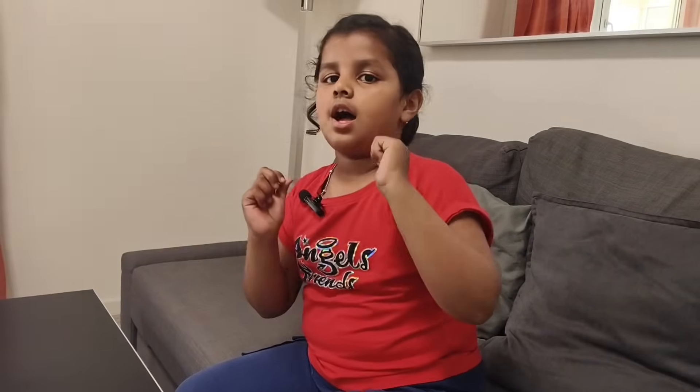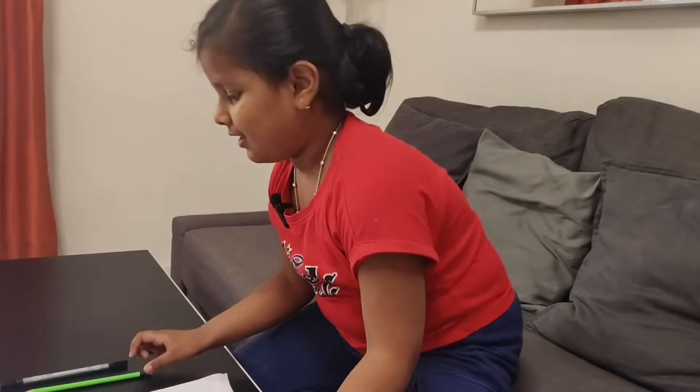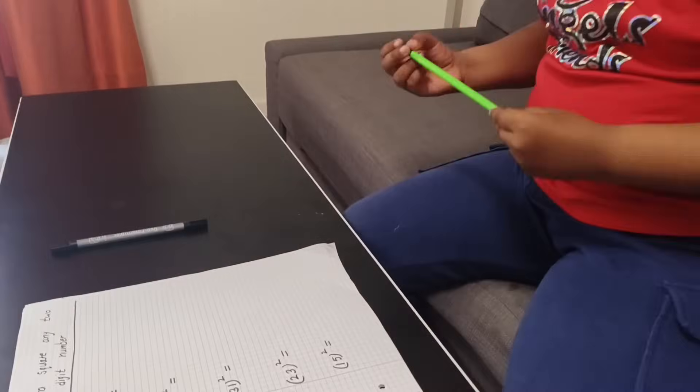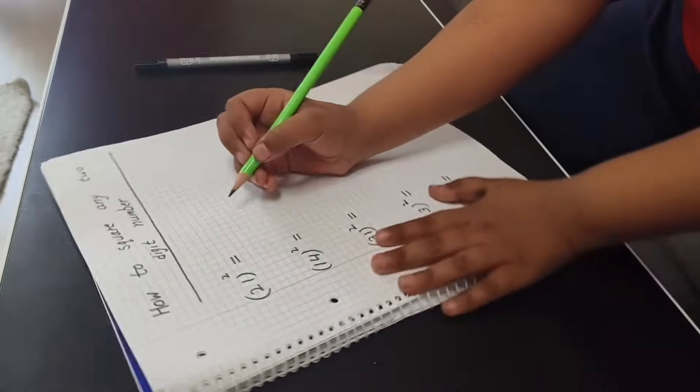Hello kids, welcome to my YouTube channel RCaju. Today I will tell you how to take the whole square of any two-digit number. Let's start! Do you know I'm six years old and I study in Class One? So be careful and let's start.